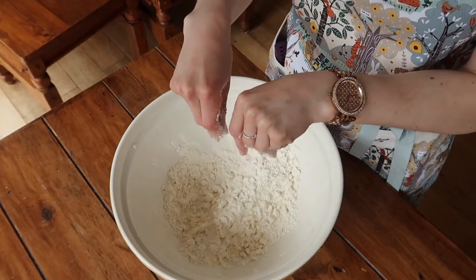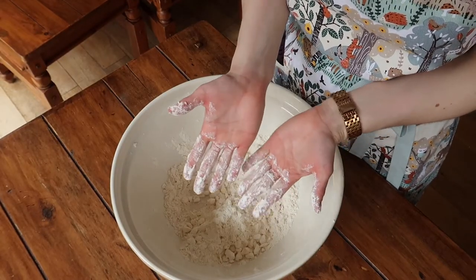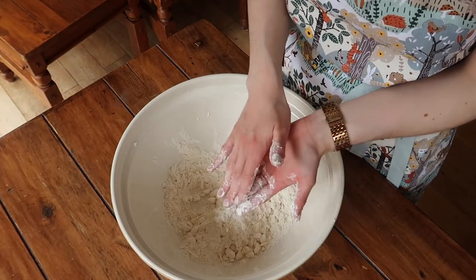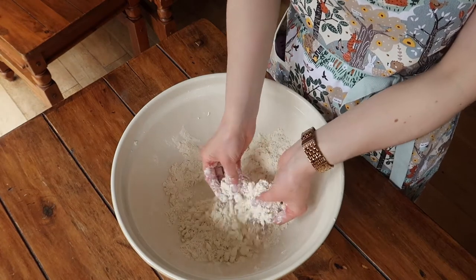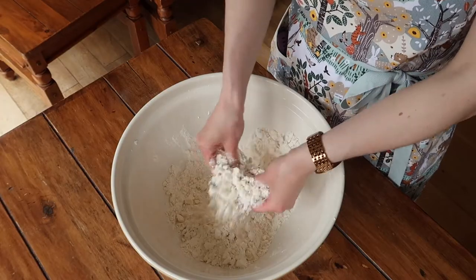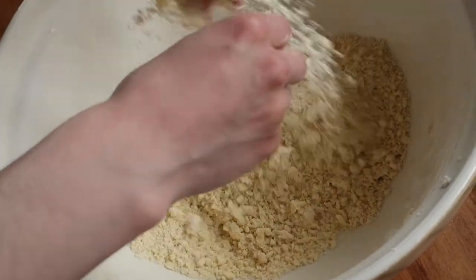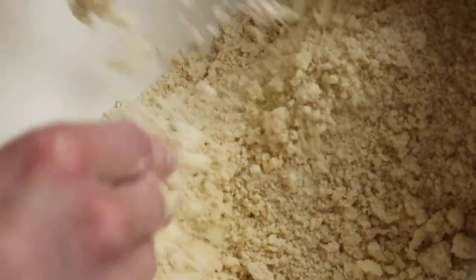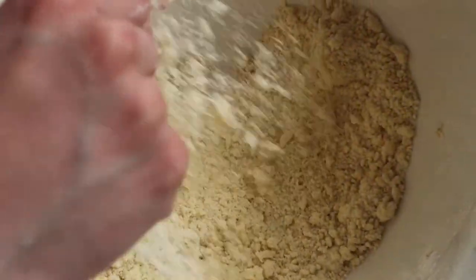You can see here that I'm only rubbing in with my fingers. I'm not allowing any of the mixture to touch off the palms of my hands, as this is the warmest part and if you start to warm up your pastry you'll end up with one that's still delicious but might be a little bit more on the greasy side. Keep rubbing in and eventually you'll see it start to look more like sand — you won't get rid of every single lump, but as close to a fine sandy mixture as you can get is perfect.